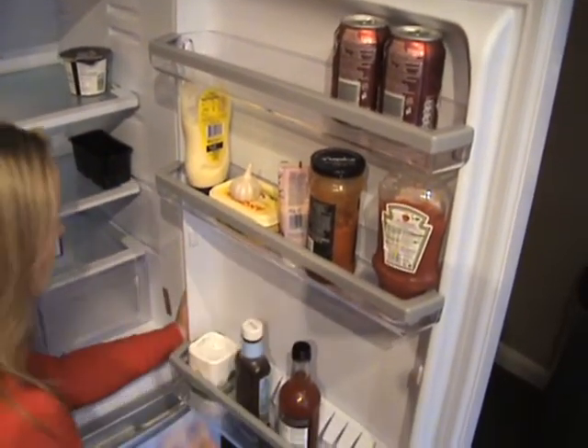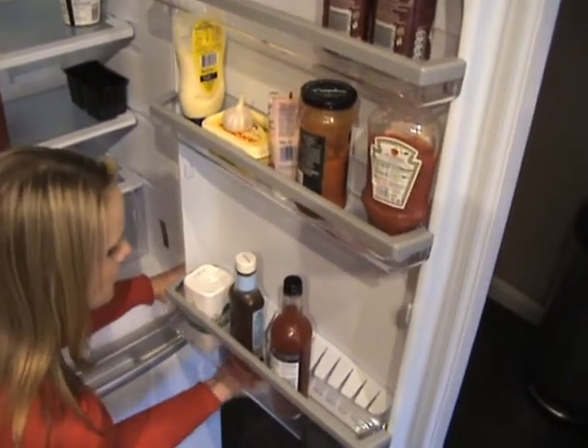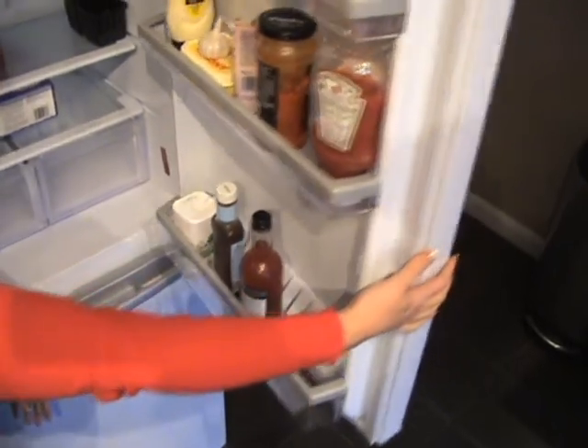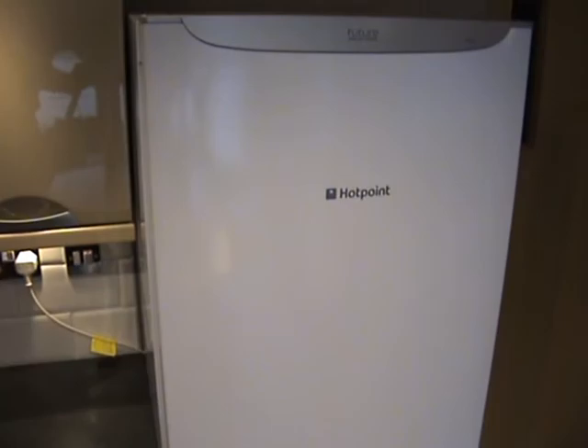To order parts for your fridge or freezer you will require your model number. For your fridge this can be found on a sticker on the left side of the cabinet wall. For your freezer the sticker will normally be behind the bottom drawer and the cabinet.